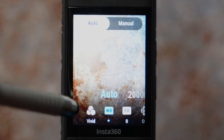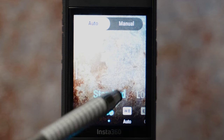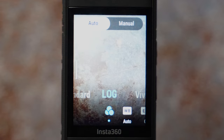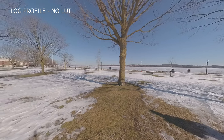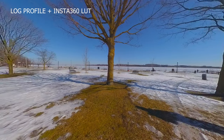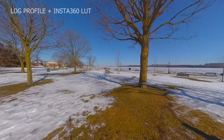If filming during the day, the camera does a very good job in automatic mode unless you prefer manual. Let's leave it in automatic mode but tweak some further settings. The first setting is color profile — there are three choices: standard, log, and vivid. For a quick video edited in Insta360, leave it on standard. For more detail in highlights and shadows, select log — it will look washed out, so you need to apply a LUT for color correction. Insta360 has this LUT available on their website and I'll link it below.